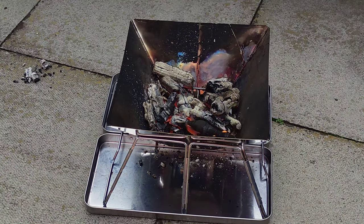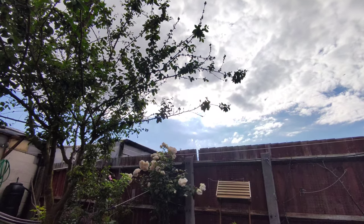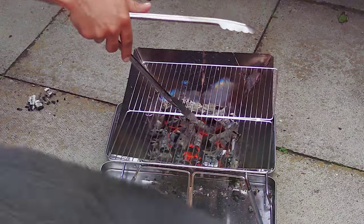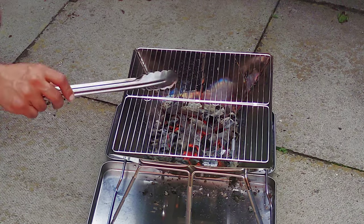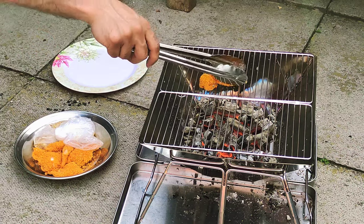I'll let it smolder for a little bit — I want to make sure the heat and flame won't burn our food, because if you cook straight on flame it burns. Here's the little grill section you put on top where the food goes. Using tongs because it's hot, position it on top — it kind of slots into place — and then you can start putting your food on.